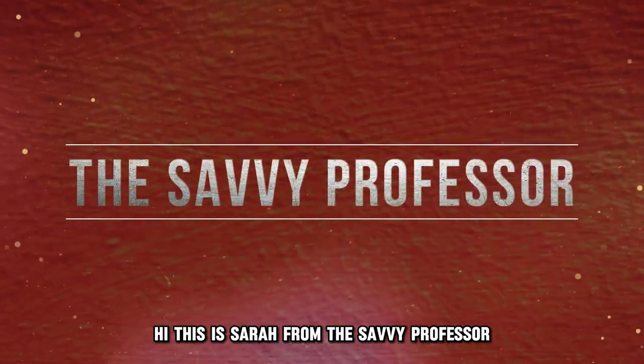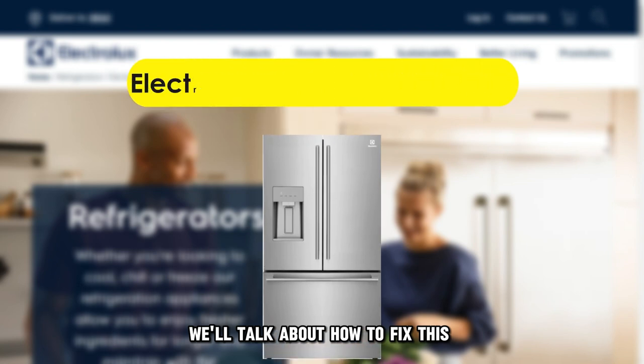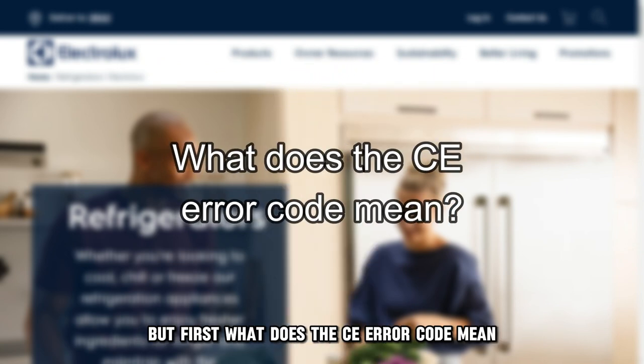Hi, this is Sarah from The Savvy Professor, and in today's video, we'll talk about how to fix the CE error code on your Electrolux refrigerator. But first, what does the CE error code mean?